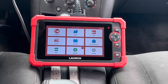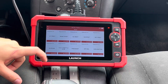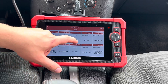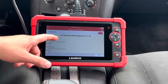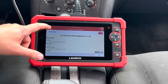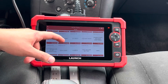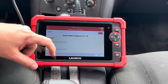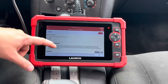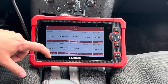One of the final things we're going to look at with this car is some of the reset options it has. One of the most common will be the TPM reset here — this will allow you to reset TPMs for each wheel. The iMMO will allow you to clear and add or remove existing keys.